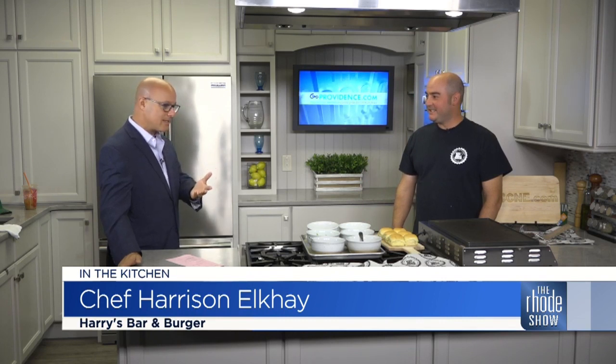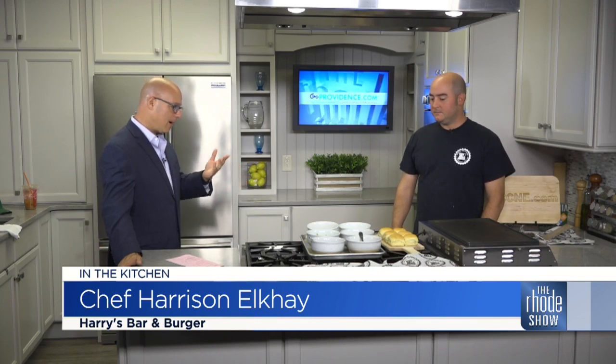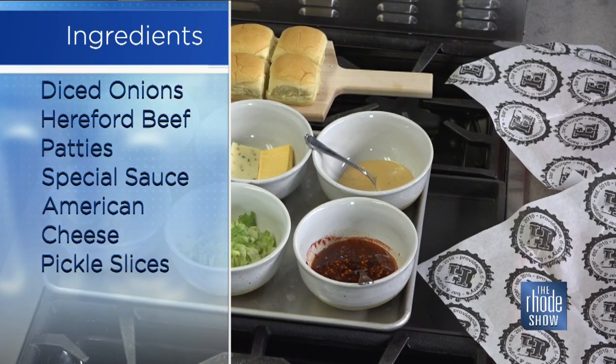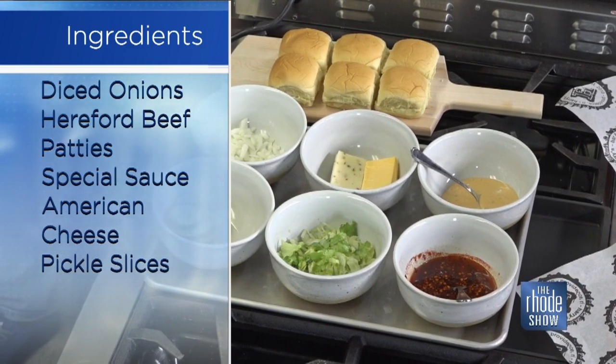We're going to make one of the things that you guys are so famous for — one of these burgers. Tell us what we need to put these together, and what makes them so special? First and foremost, the thing that makes our burger so great and special is the meat. We use all Hereford beef, 80-20 blend, so it has a nice fat content and lots of flavor. That's the base of the burger — everything revolves around that.